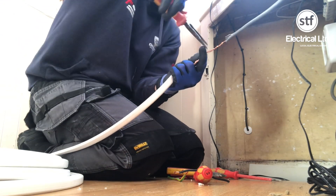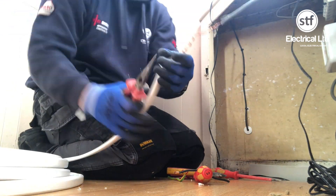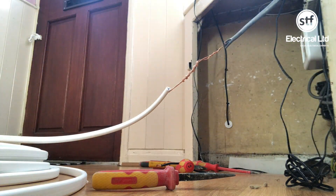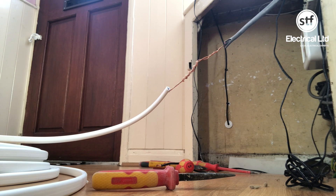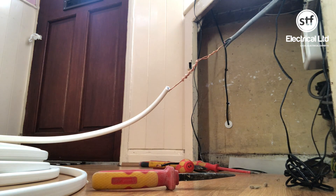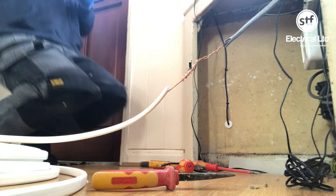All we do then is wrap some insulation tape around it, as you can see. While I've gone up the stairs it gives me a moment — if you look over at the door where the keyhole is, you can see the client's very good draft excluder, which is a little bit of tissue. There we go, insulation tape going round.